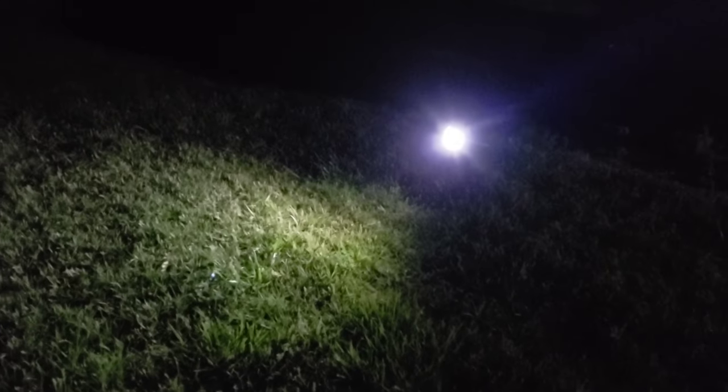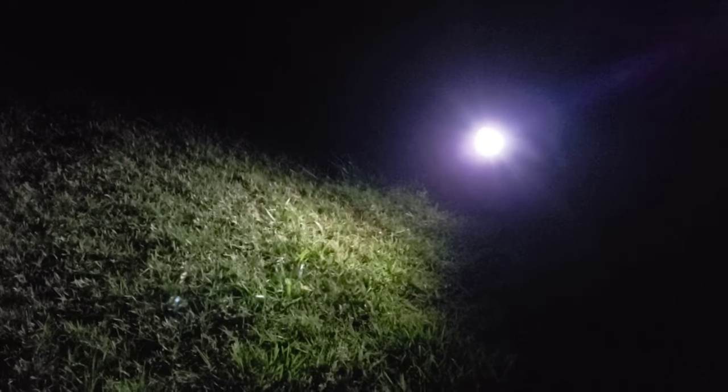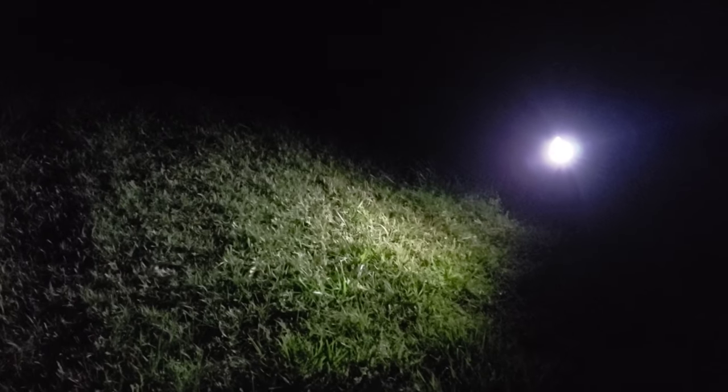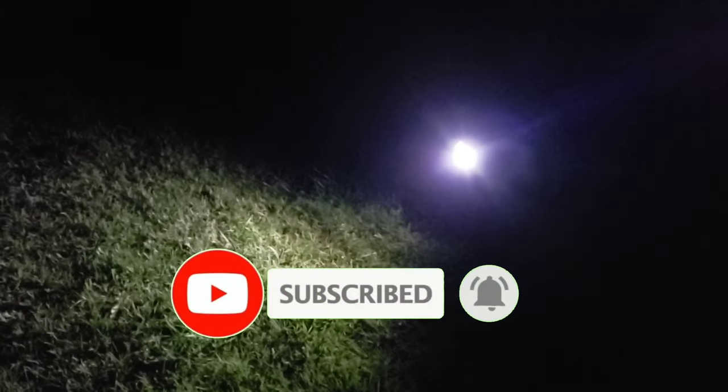I can say that this product is really worth the money. It has three lighting modes — highlight, medium light, and low light — and just put it under the sun and it will charge itself up. Thank you so much for watching. If you haven't subscribed to my channel, click that subscribe button, click the like button, and put your comment down below. Don't forget to check the description because I'm putting the link for this product there and you can also get a discount. Thank you for watching!